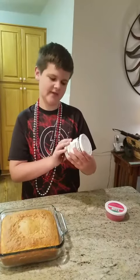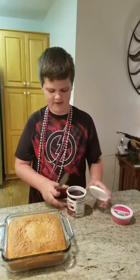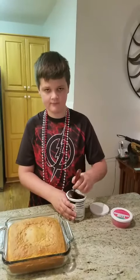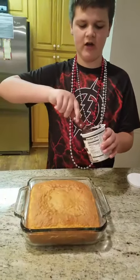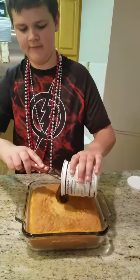We take our creamy fudge frosting, and we're going to open that up, and we're going to stir it up so it makes it easier to spread. Once we have our frosting all stirred up, we're going to take it and we're going to put some in the middle.